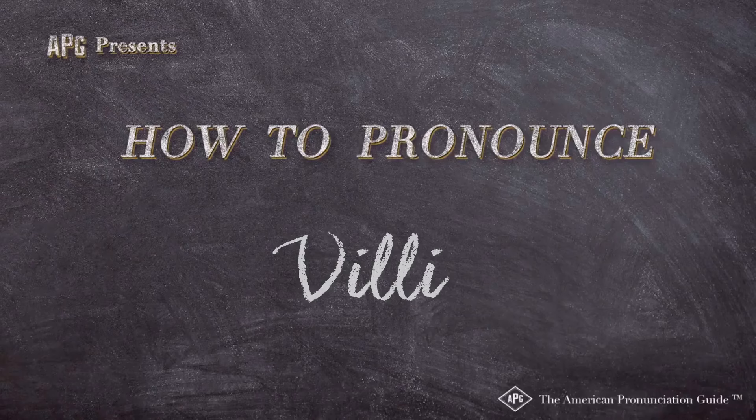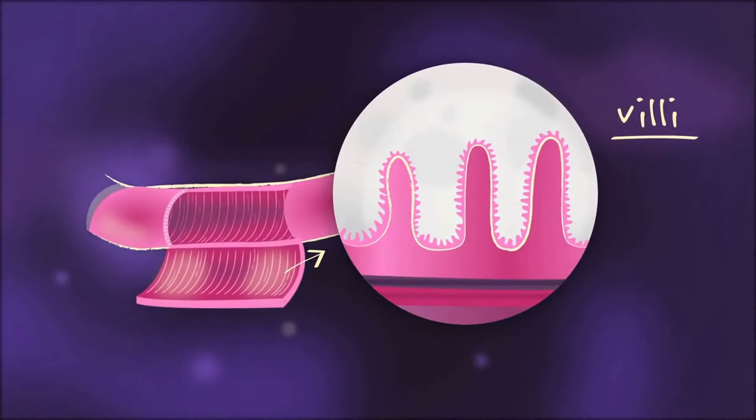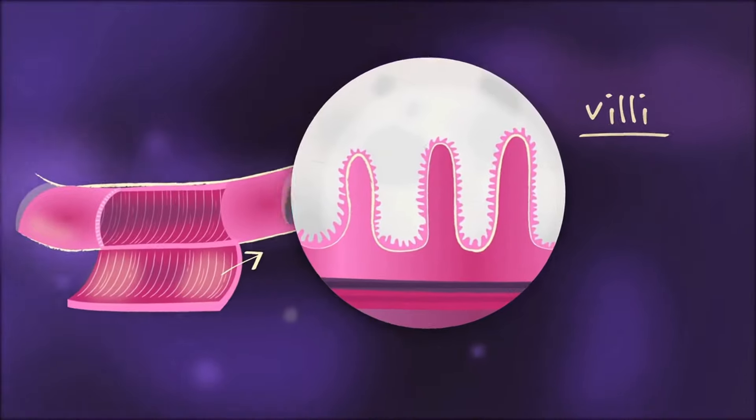The American Pronunciation Guide presents: how to pronounce 'villi.' People who've worn down their intestinal villi — where structures called villi fold up into little fingers, and each villus is made of cells — are effectively flattening the villi in their lower intestine.